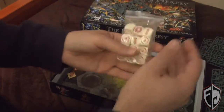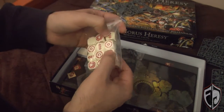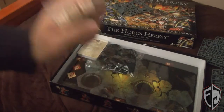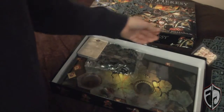Then we've got our dice. I have no clue what these dice do yet — I'm going to assume like a hit/miss mechanic or something. I have absolutely no clue. Once I learn this board game and find someone who will play it with me, we'll get a game in and I'll show you guys that. It'll be a lot of fun.